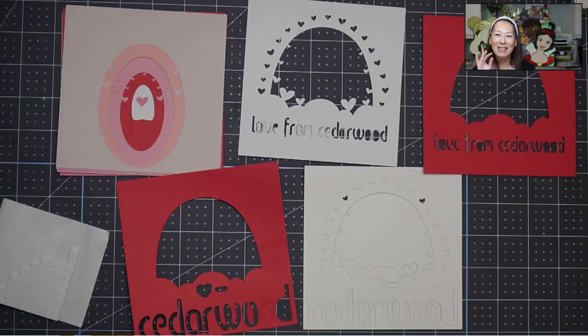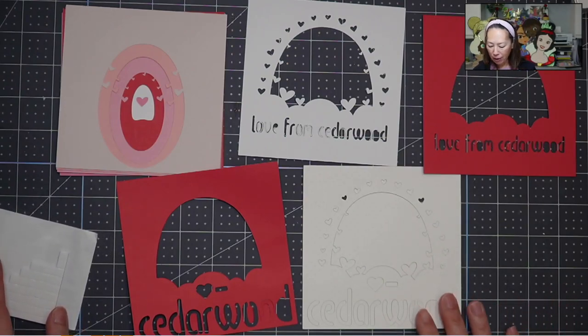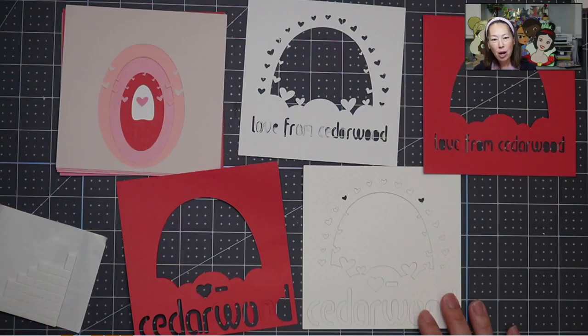Hi, it's Anne from the Useless Crafter. Thanks for joining today. I'm not even sure if I'm going to put this whole thing together — I'll show you one, but it's all the same once you start layering it with the foam tape.